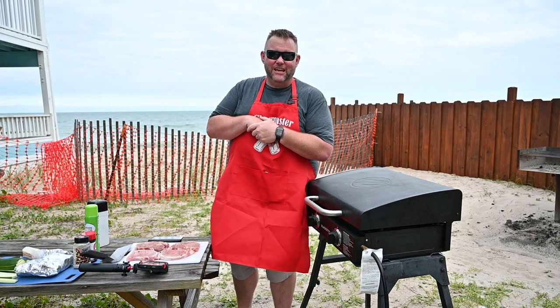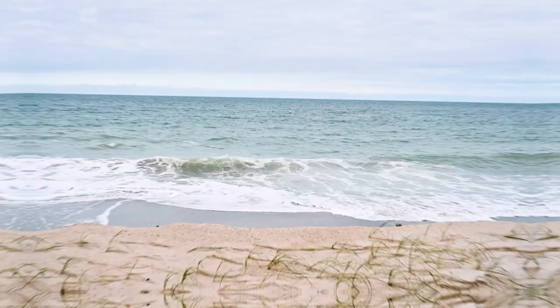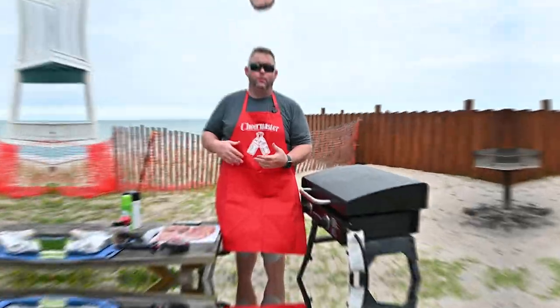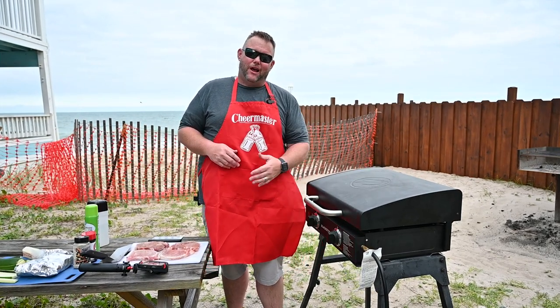Hey, what's up everybody? Hunger Hustle here. Today we're at Currie Beach, North Carolina, fixing some dinner. Monday night, going to do some beautiful pork chops — got brought from home, we didn't use them at home, so we're going to use them tonight. I brought the 22-inch Blackstone griddle with me.